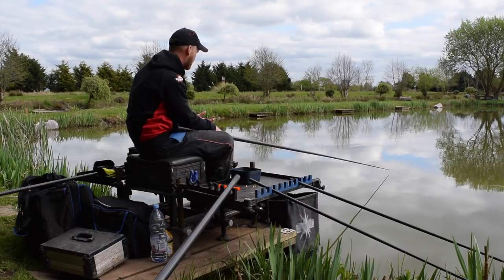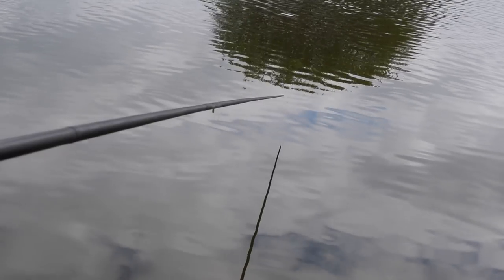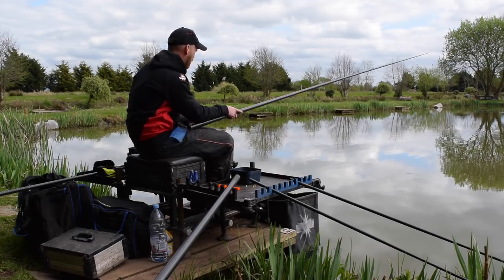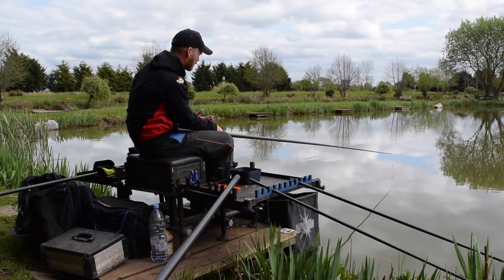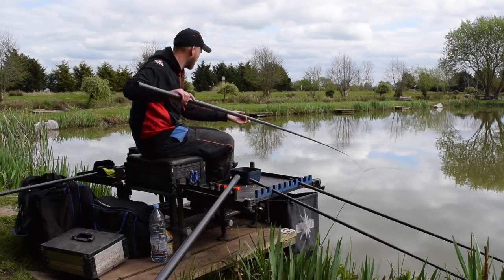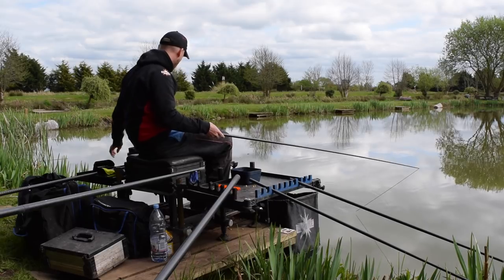Once the rig has been in the water for 30 seconds or so, I like to move the float — just a small lift up, lift the float out of the water, lower it back down again, maybe slightly drag the float to the side. That can work really well. All you're trying to do is catch the fish's eye. Those fish are feeding, picking up bait off the bottom, and you want to make your hook bait stand out and make a fish instinctively grab it. Just lower it down and you get a bite just as the hook bait hits the bottom.